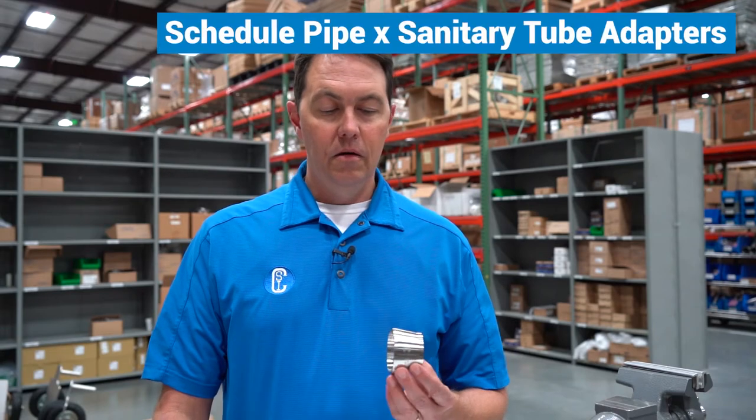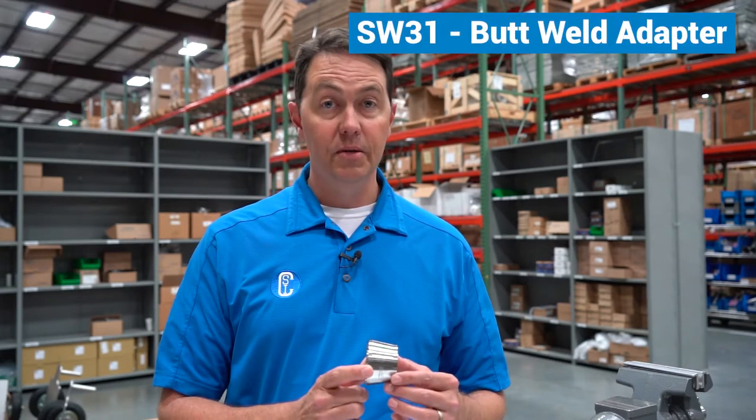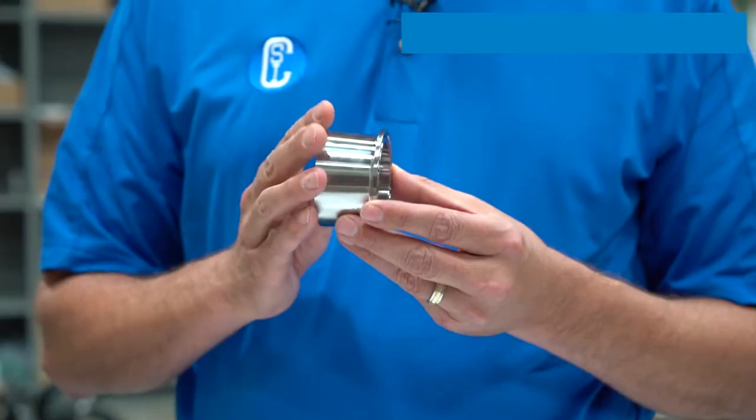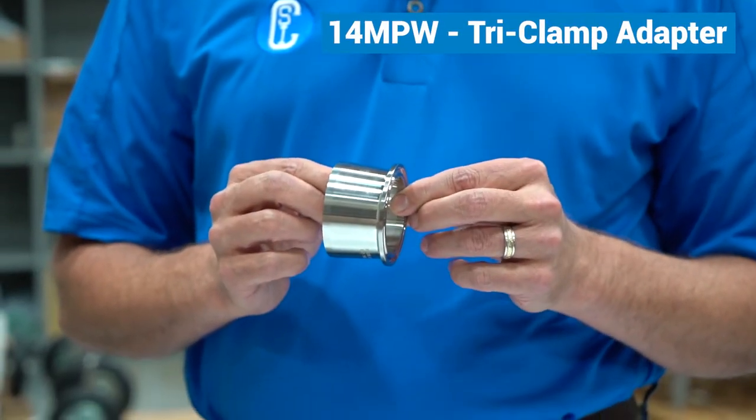I'm going to talk to you about a unique adapter product that we offer: schedule pipe to sanitary tube adapters, often referred to as an SW31. I'm also going to talk about a schedule pipe by tri-clamp adapter, often referred to as a 14 MPW.